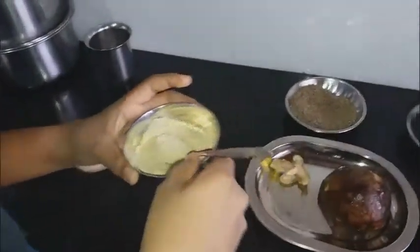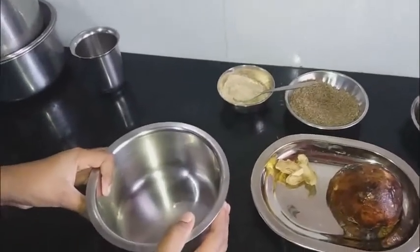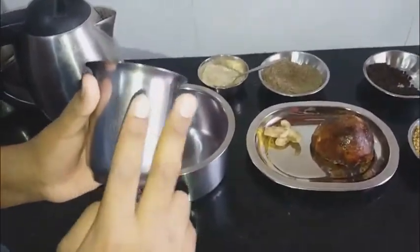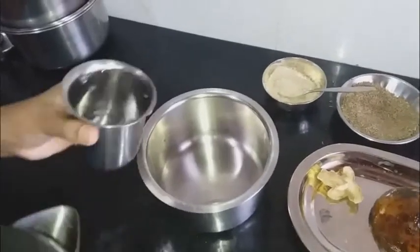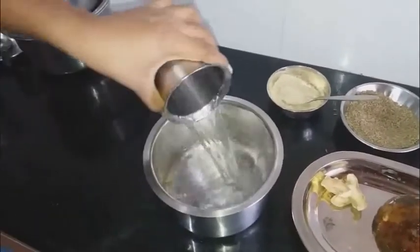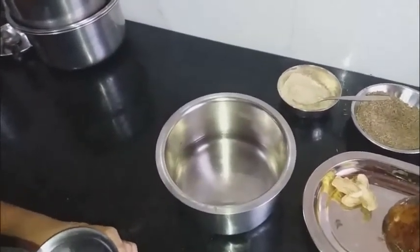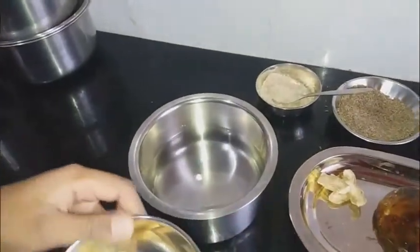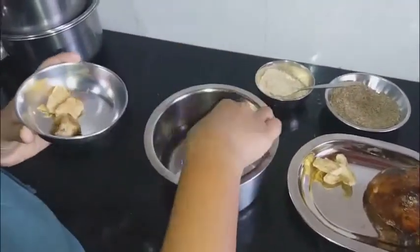After that, you should take a vessel. This cup is 250 ml — you should pour two cups, so 250 ml each, for a total of half a liter of water. This much palm jaggery is enough. Now you should add it inside.